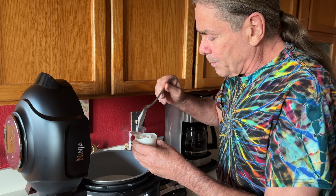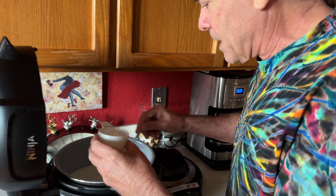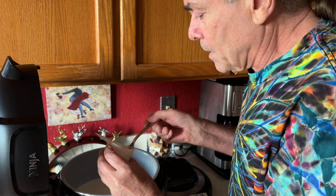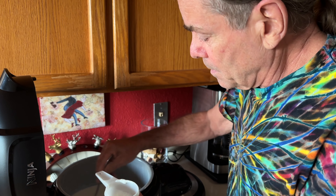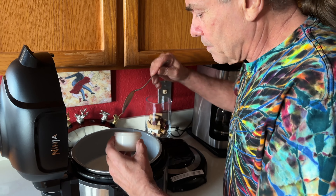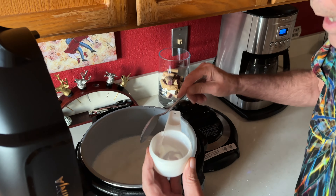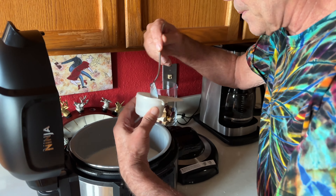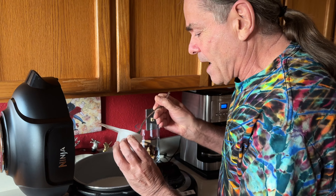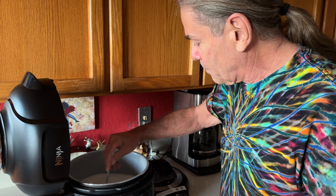I have a half a cup of yogurt — this is our previous batch. What you need out of it are the live cultures. Our last batch we started with store-bought yogurt that had live culture in it.